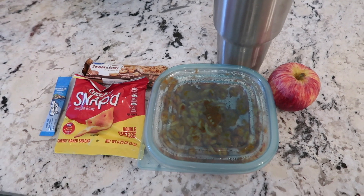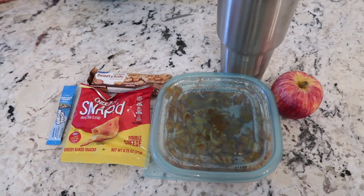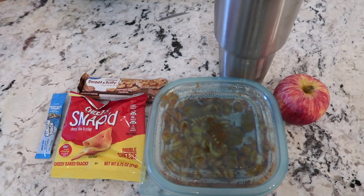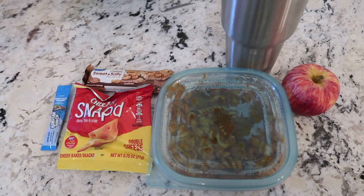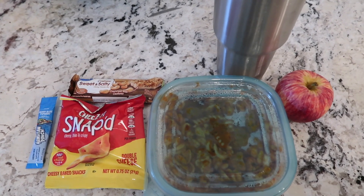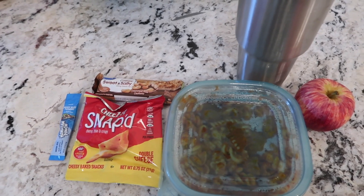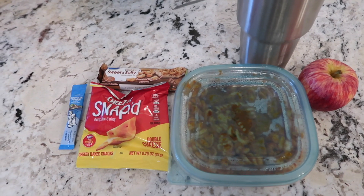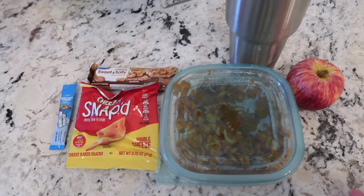Hey everybody, it's just here with Blessed Just. Thank you so much for watching another 'what I packed my husband for lunch.' These are lunches I keep really simple — easy to throw together. He takes them to work, heats them up, and it saves us a ton of money instead of him going out to eat every day. Even a five to seven dollar meal out would be 30 bucks by the end of the week — it always ends up being more than that.